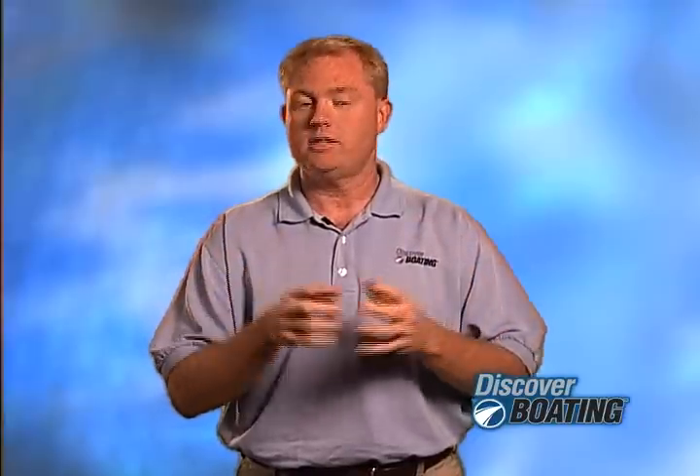Hello, I'm Keith the Boating Guy. Given that I'm the Boating Guy, what I'm about to say may surprise you. But here it goes.